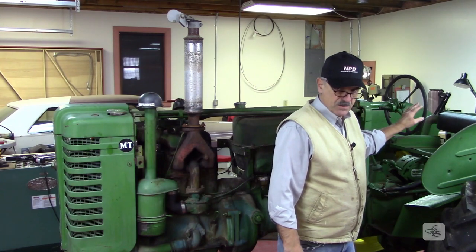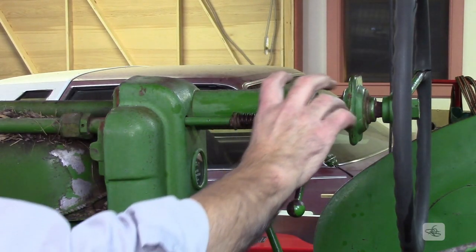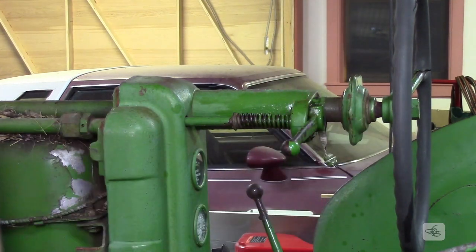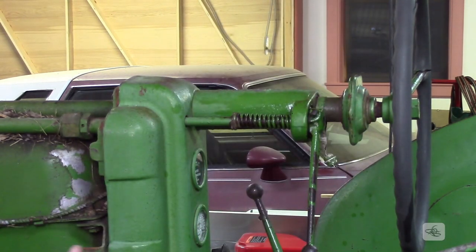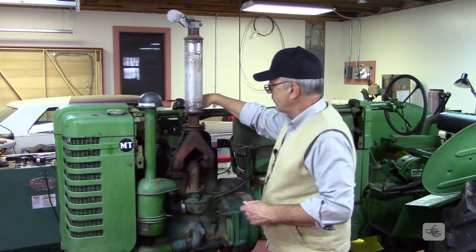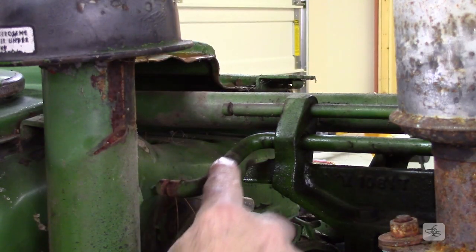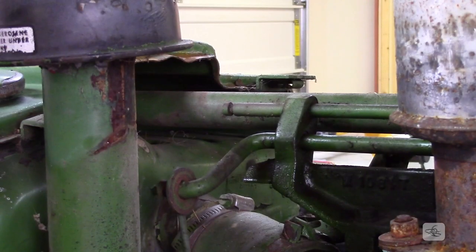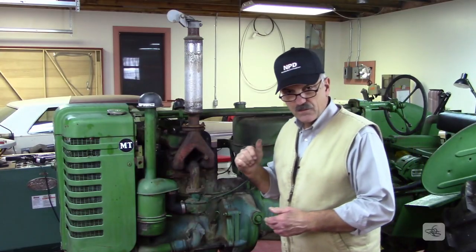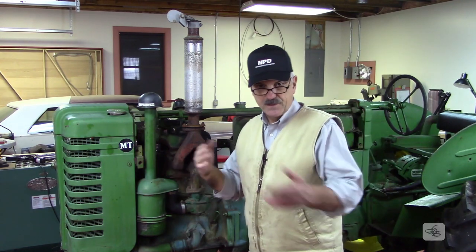Let me show you how this linkage works from the throttle at the steering wheel all the way down the length of the tractor to the carburetor. At the throttle control, it's just an arm that pivots on a bearing. There's a spring that keeps pressure against the throttle pivot boss so that as you move the throttle up and down, it can't drift or move. From there, a long rod goes all the way down to a pivot block at the front. On the other side of that pivot block, the rod bends into 290-degree angles so that the linkage rod coming up from the carburetor can hook over the top of the throttle rod. That's how the whole thing works. The next thing we need to do is put the battery in, hook it up, and let's see if we can get this thing rolling.